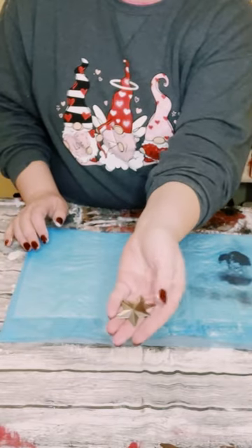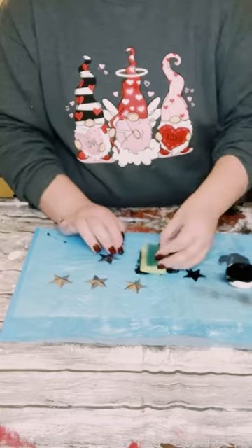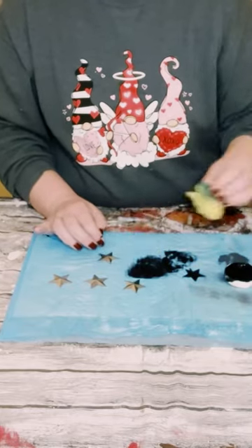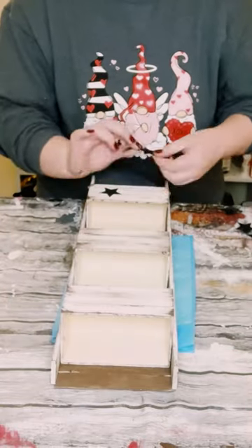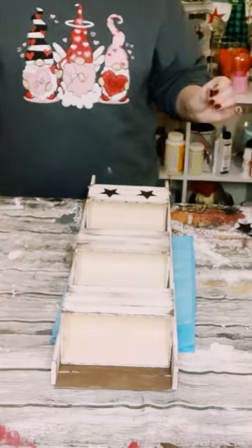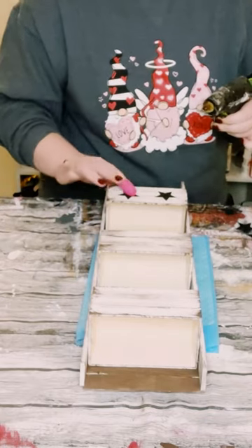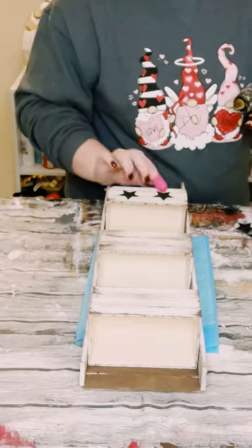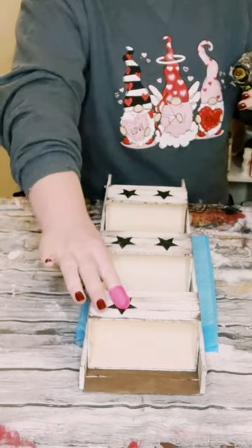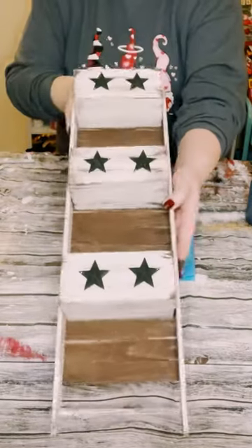I then grabbed these metal stars, which also came from Amazon, and used Waverly chalk paint in the color ink, dabbing on that paint using a Dollar Tree cut-up sponge. I found a good placement for those on my wooden boxes — I decided to do two on each box — and hot glued those right down. Here is the finished piece and I think it came out so amazing.